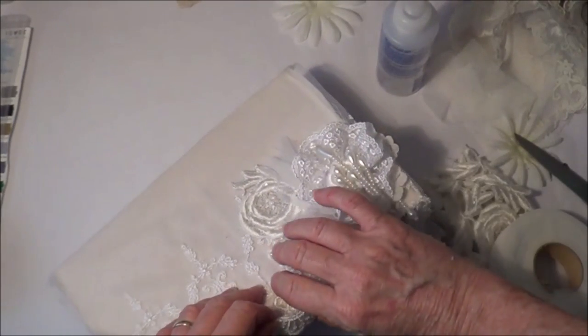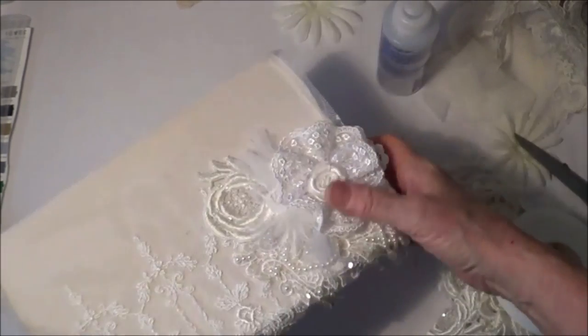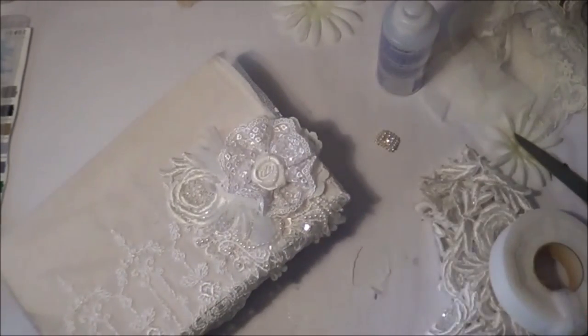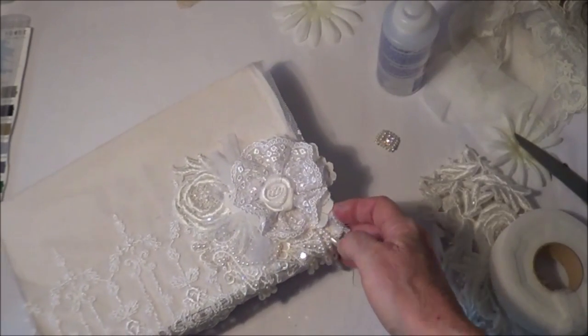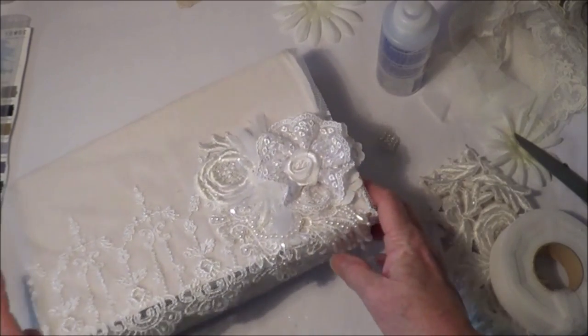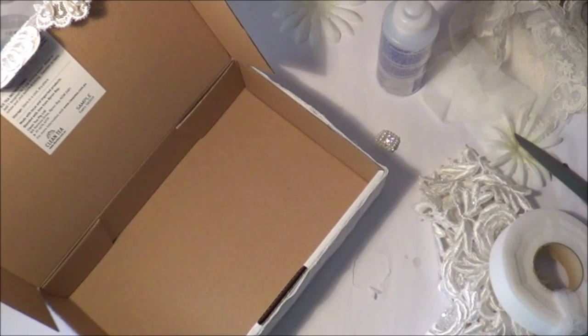It can have some tissue paper or something in there. I'm not going to go as far as doing the inside - if I was making it to send to somebody I probably would, but not just for myself. I'll just put some tissue paper - I've got some here I can put in there.